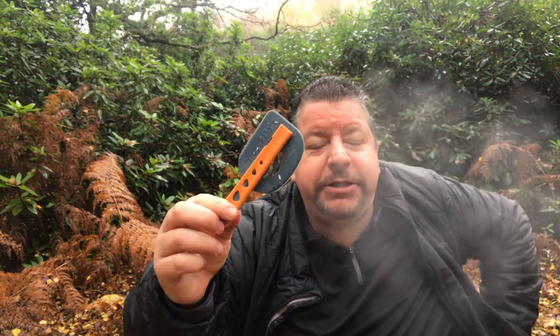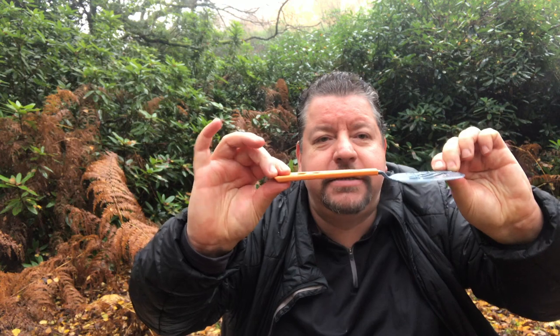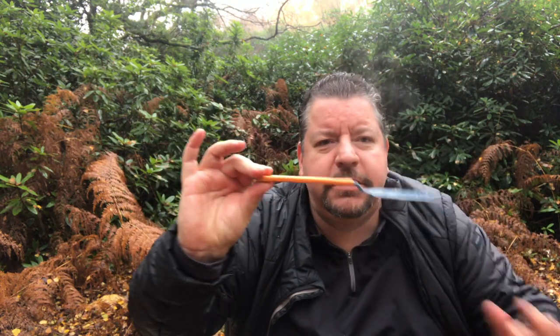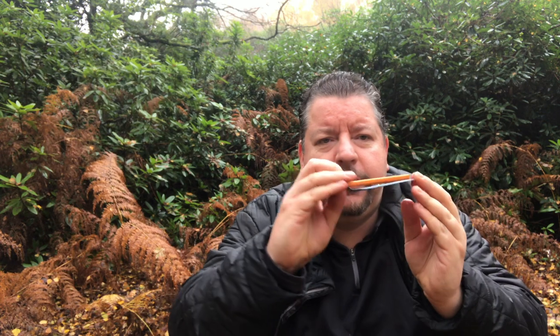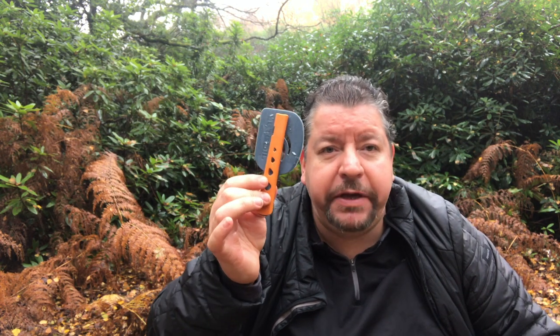The Jetboil spatula packs down to about that size, then locks here. It's good enough to do fried eggs and bacon as you can see — not a bad bit of kit, and it takes up next to no space in your cook set.